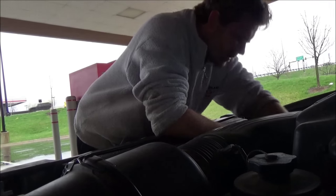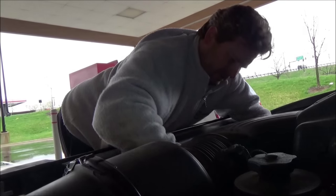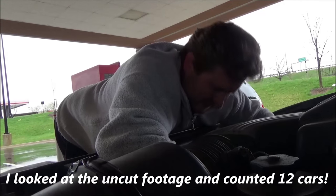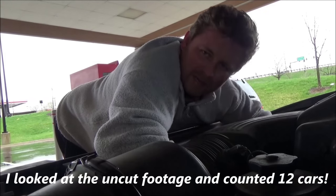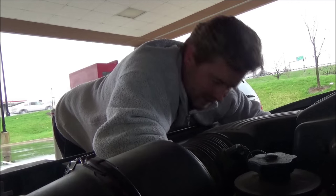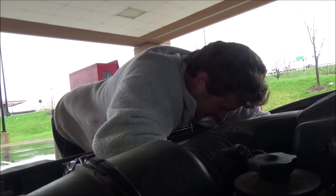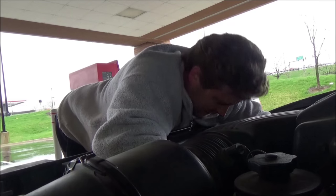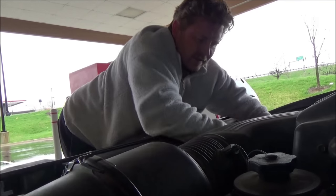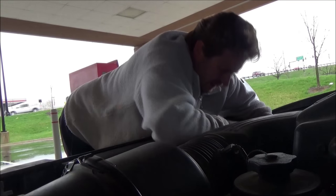On the downhill slope now, folks. I must be up to about 10 cars that have gone through the drive-thru. You know how many asked if I needed anything? Not one person said 'hey, you need a hand?' — gave me a whole light. Nothing. Nothing.